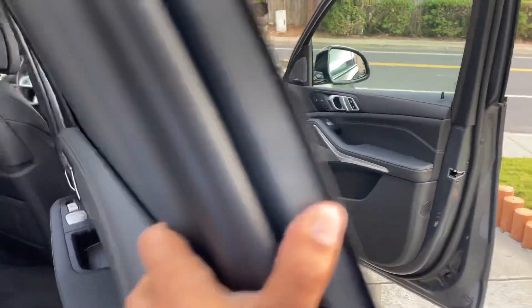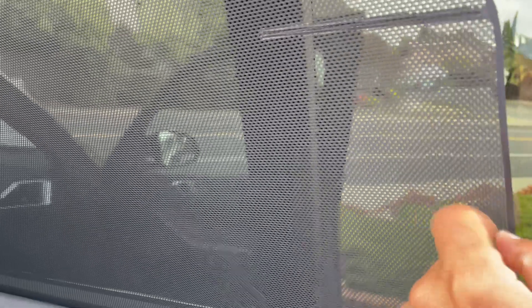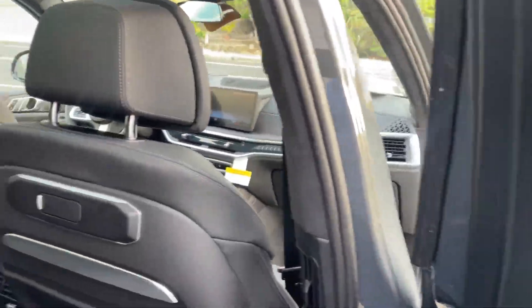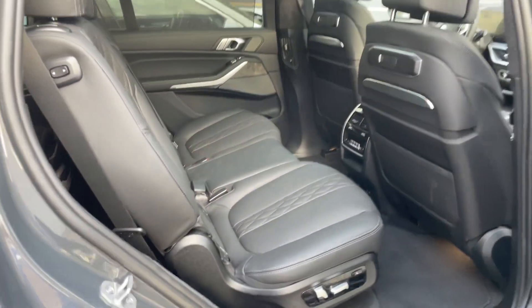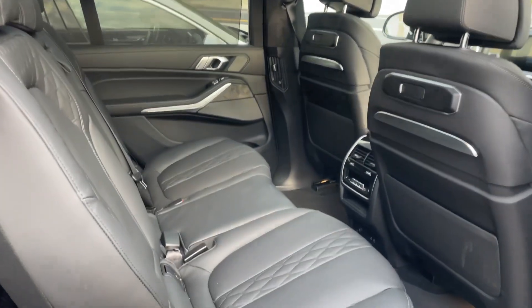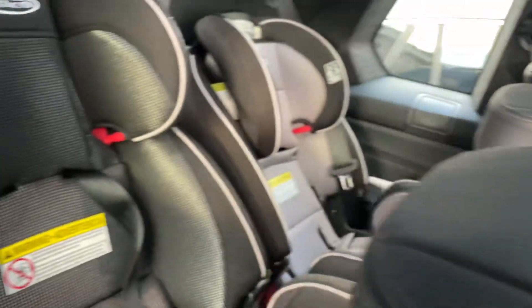Going to the back, here is the rear seat. We have this blind — you know, the window shade — and you can see the back seat here. The seats are marine leather, and I have a blanket there.